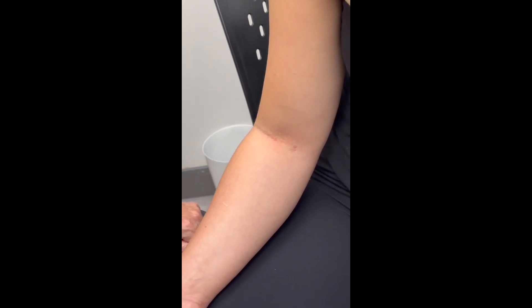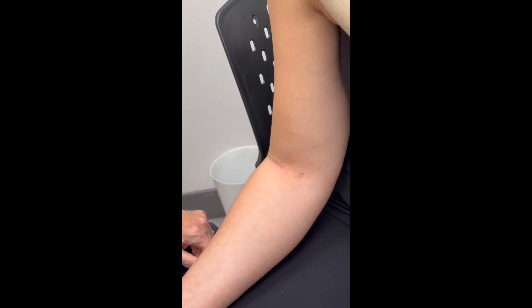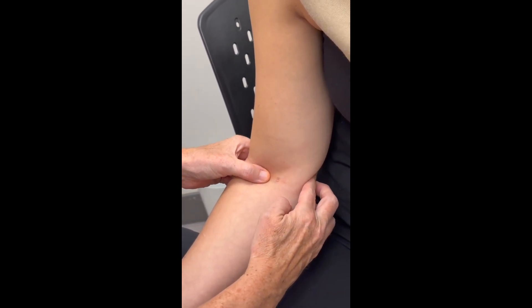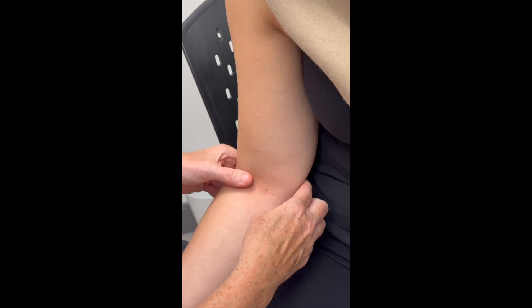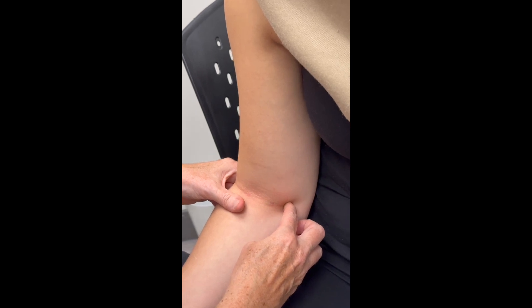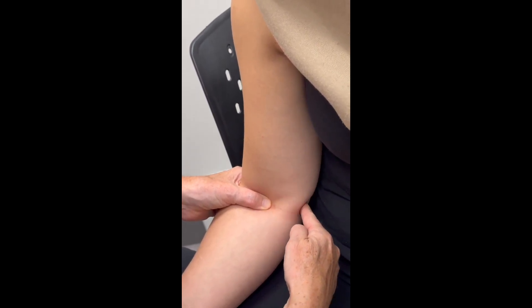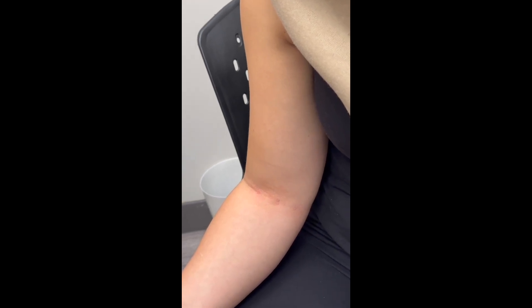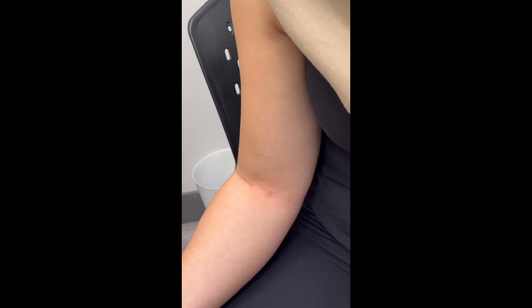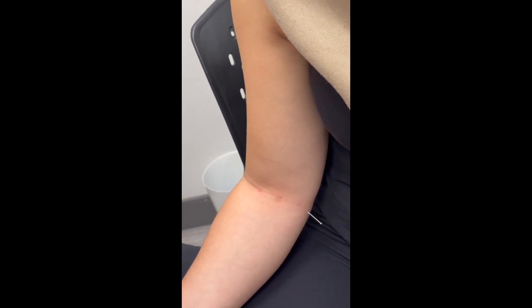Heart 3 is on the medial side of the elbow and it is paired with LI11. Heart 3 is on the medial end of the cubital crease, or midpoint between the medial epicondyle of the humerus and the biceps tendon. We bend the elbow and locate the point in this area — on the medial end of the cubital crease, midway between the biceps tendon and the medial epicondyle of the humerus. It is needled perpendicular to the skin.